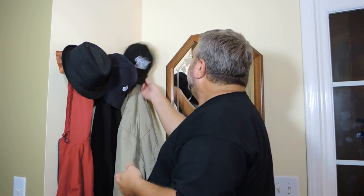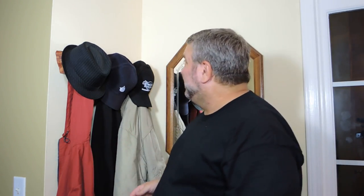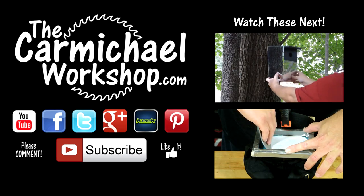Don't forget to like this video and please leave a comment. If you haven't subscribed to my channel yet, please subscribe. And let's see how this looks — oh, well darn! You can't even see the thing. Oh well. Thanks for watching and I'll see you next time!